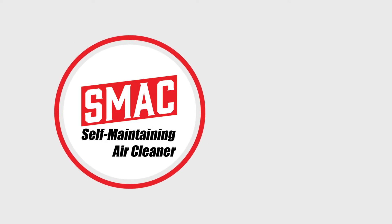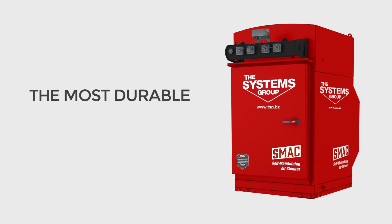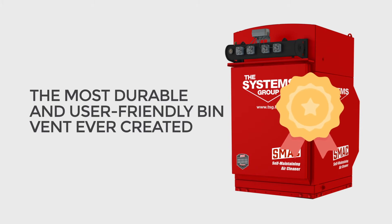Good news! The Systems Group has developed the SMAC bin vent. It is the most durable and user-friendly bin vent ever created.